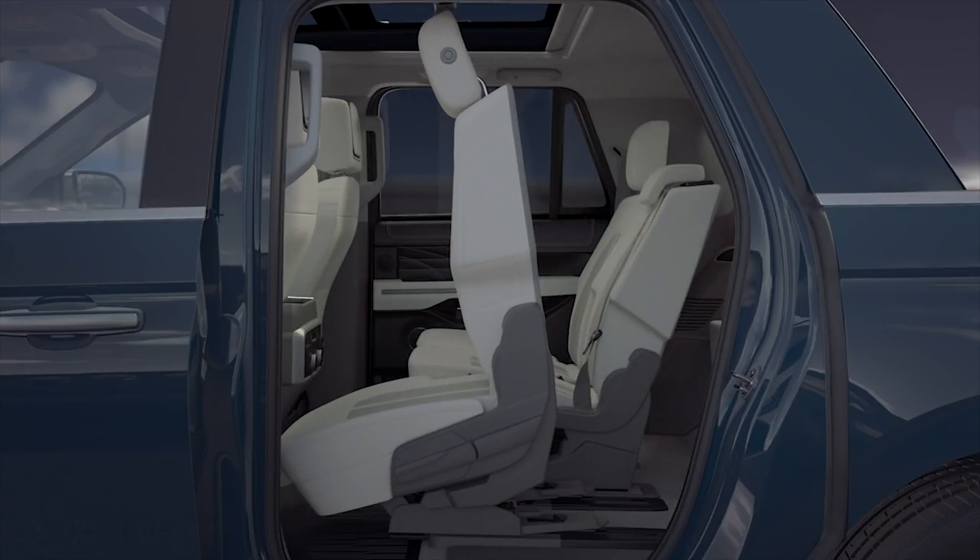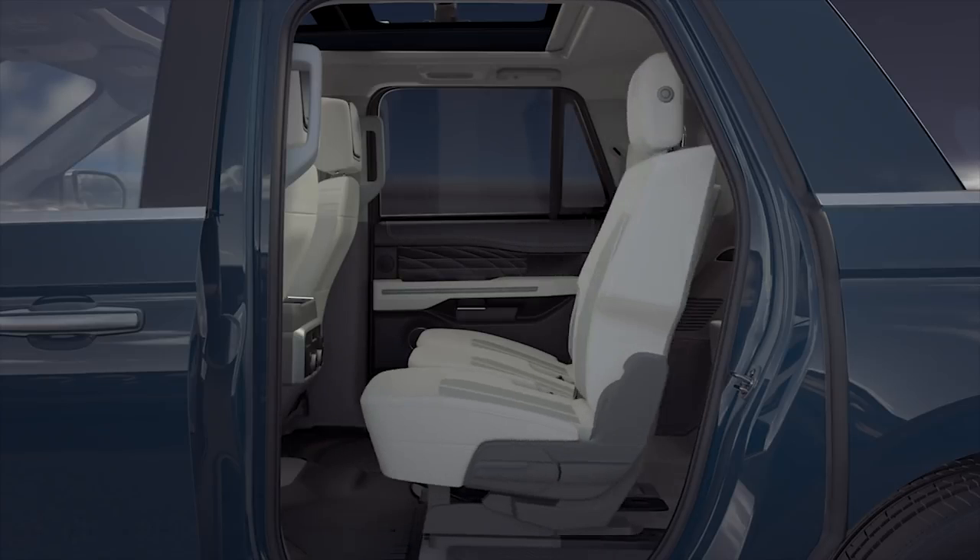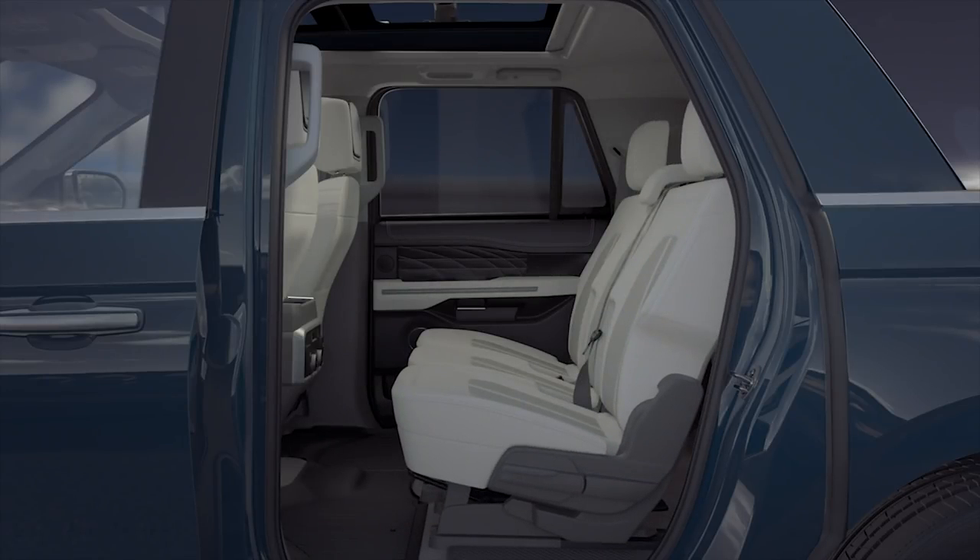This will allow ample room to step into or out of the third row. It's important to note that the seat must be slid all the way until it clicks in order for it to be properly returned to the seated position. To return the seat to its normal position, simply slide it backward and press down firmly. You'll know it's secure when you hear it lock into position.